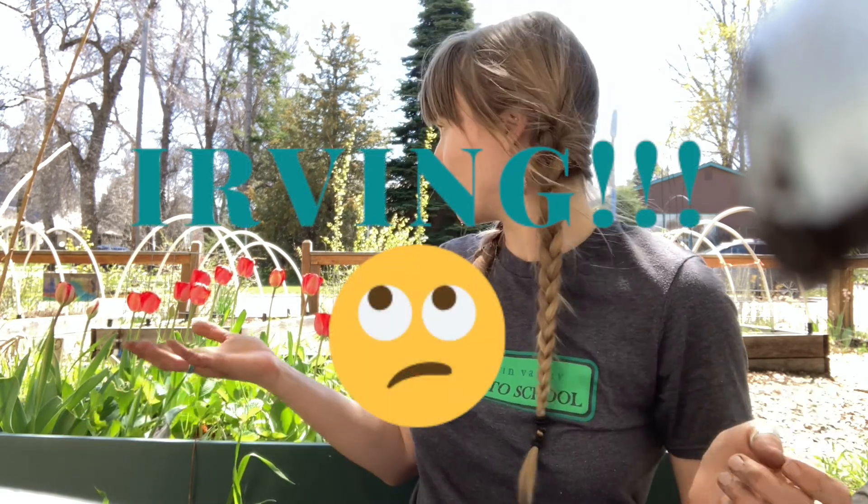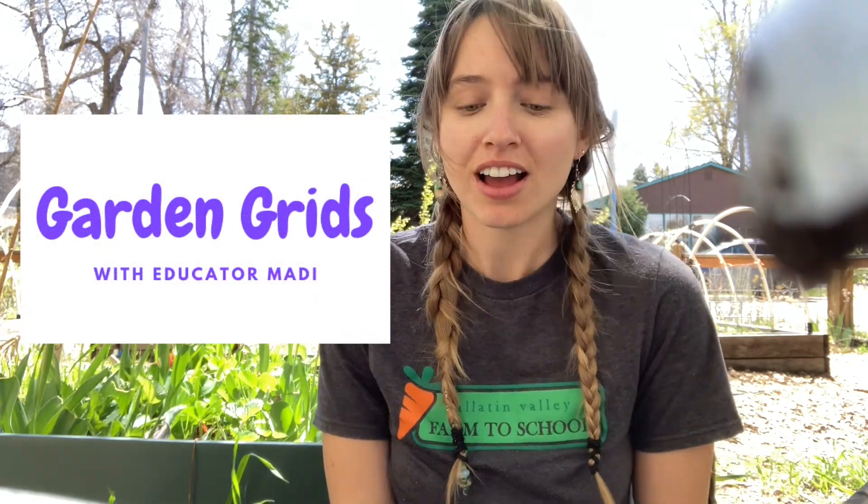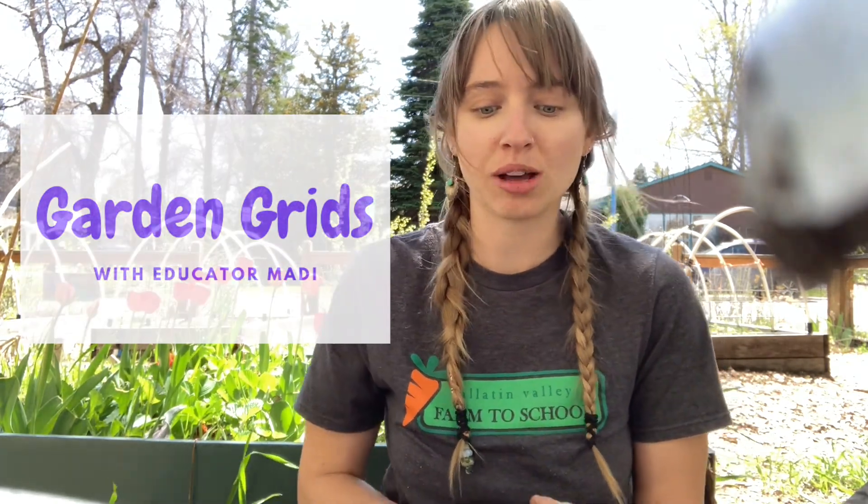Hi everyone, this is Maddie with Gallatin Valley Farm to School, and today I am here in the Whittier Elementary Garden to lead you through a lesson called Garden Grids. This lesson is all about planning, designing, and planting our garden beds. We'll be learning about plant spacing guidelines and how to properly plant our plants and seeds to make sure they have enough room to grow, and we'll also be able to accurately measure garden beds to make sure we are planting things at equal spacing.